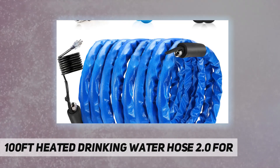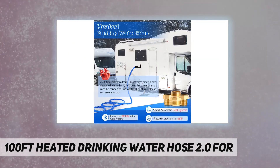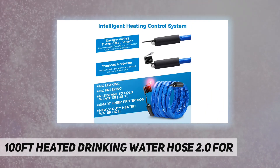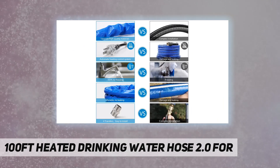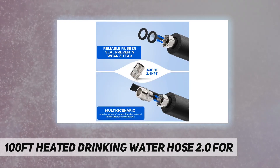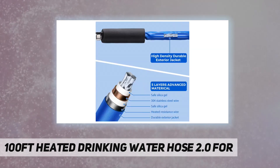With overload protection, it won't cause the water pipe to rupture due to overheating. The second-generation pipe sleeve joints address leaking and cracking — a very serious problem. After hundreds of experiments, we found that using a new type of compression tube machine effectively avoids water leakage or falling off. The compression process completely solves the water leakage problem, and each set includes two Teflon tapes for use together.